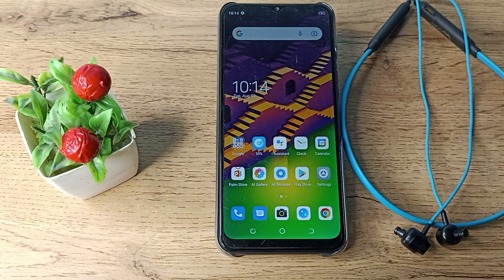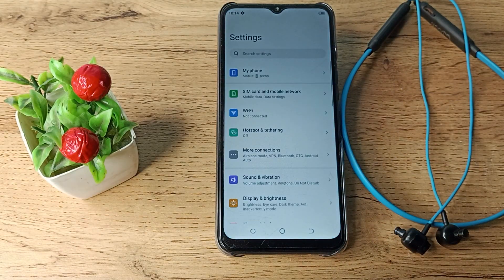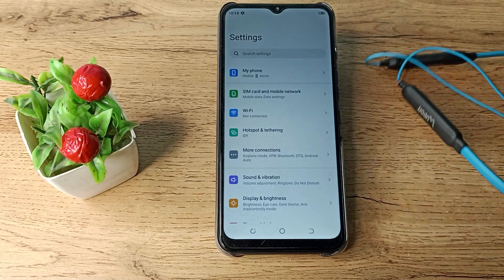So right now let's see how to connect earphones. First of all, open your phone settings to connect your earphones, and first of all we will turn on our earphones.